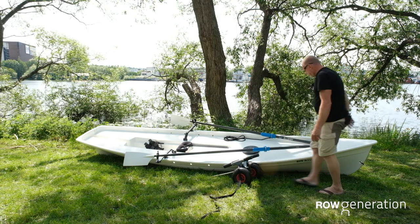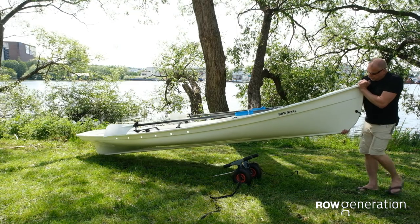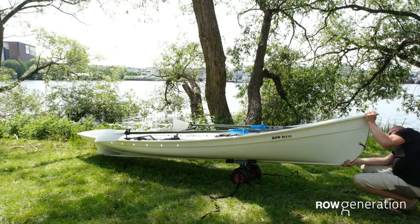Move around to the front of the boat. Lift it up, take it on the keel, move it around on the aluminium rail, and then lower it onto the trolley. Make sure you're centered.